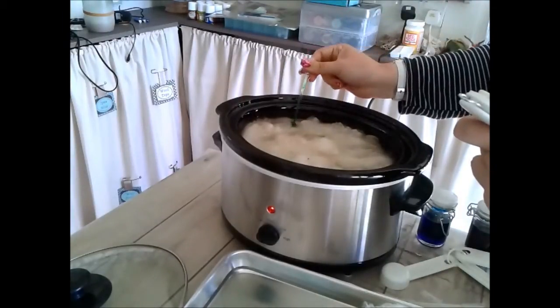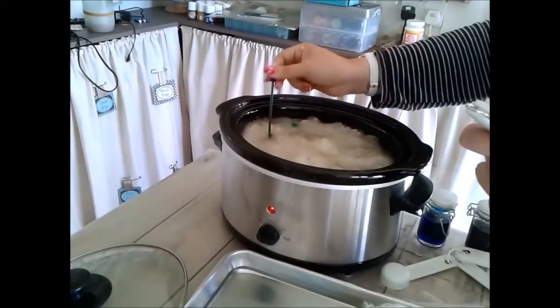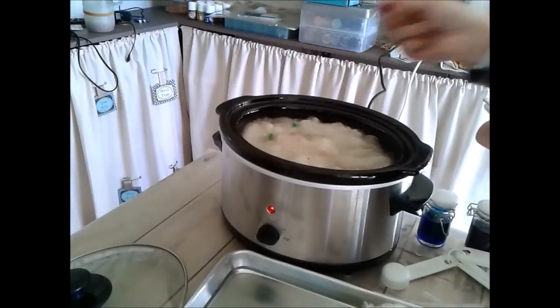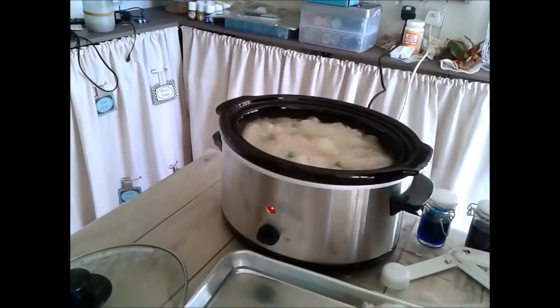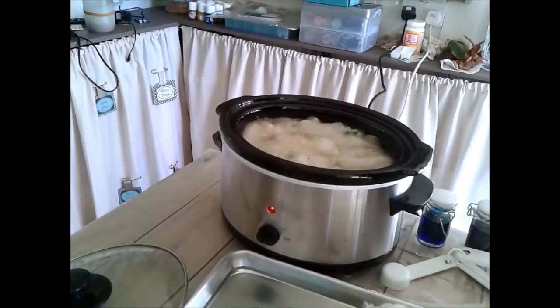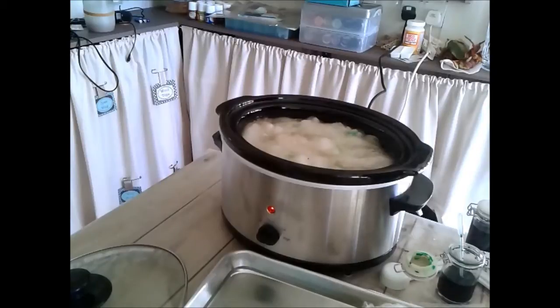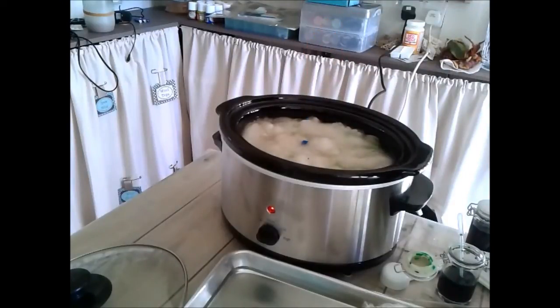As I add the colours, what happens is as the dye fixes into the wool, the water will actually go clear again. So you know the dye has fixed when any colour in the water disappears and it goes clear — that's how you know it's done. I'll put some green in now, then some blue. I may add more green after the blue because I want them to mix, and I don't want the green to set too much before the blue goes in — I want that lovely teal colour. The cobalt blue is a gorgeous colour and mixes really well with the green.